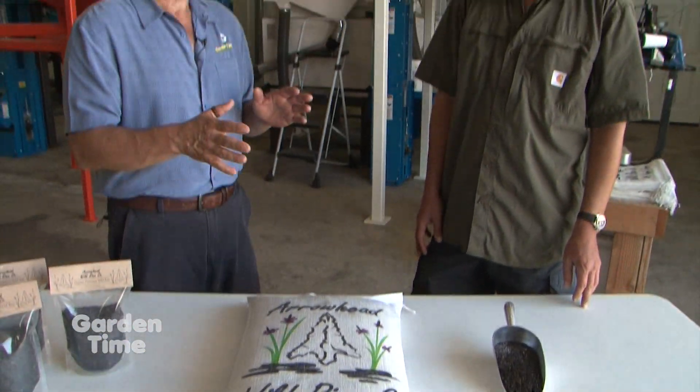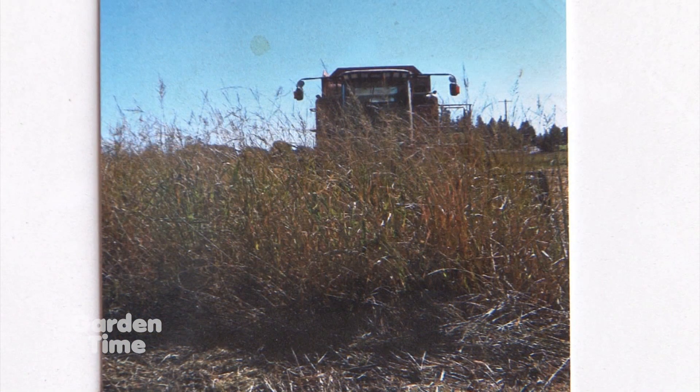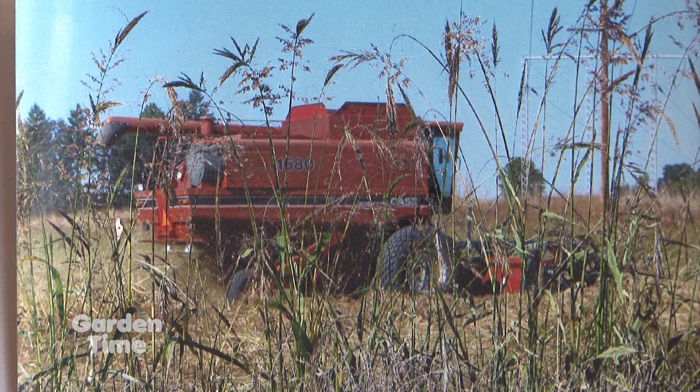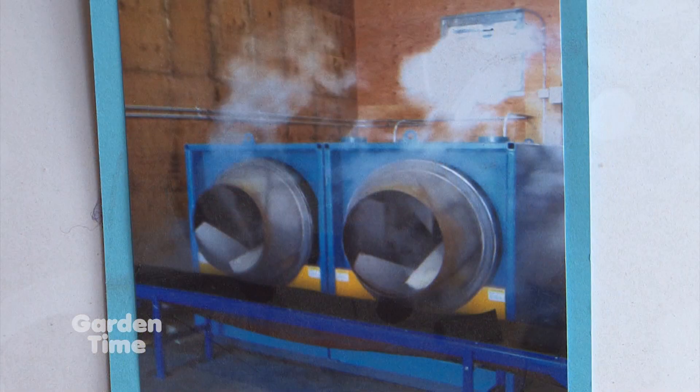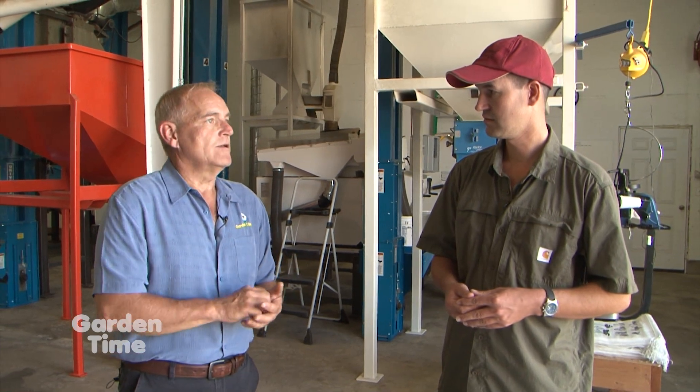I'm going to call this the processing room, for lack of better words to define what you do here. This is where you bring the harvested grain, the wild rice, and then going through this process, you turn it into something sellable. Tell me how you get from the harvest to this. Well, after we combine it, we bring it up here and we run it through roasters, which is unique to wild rice. That gives the wild rice a real smoky, nutty flavor that's very unique to just this specific grain.